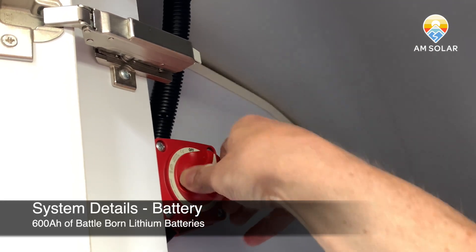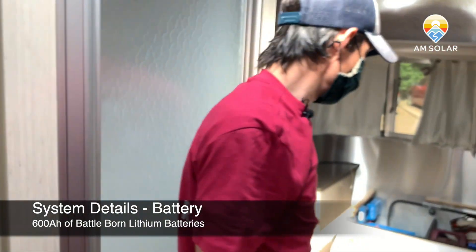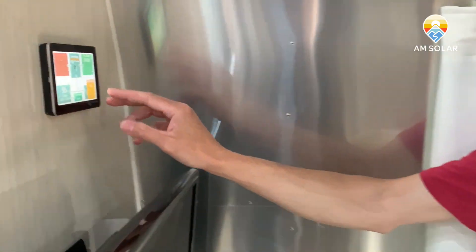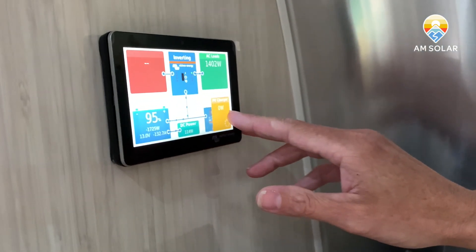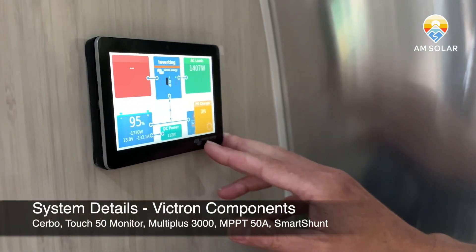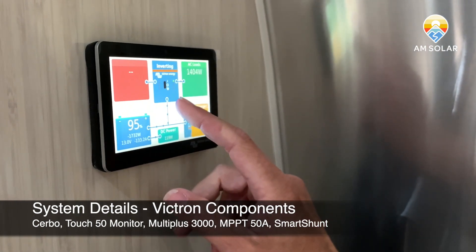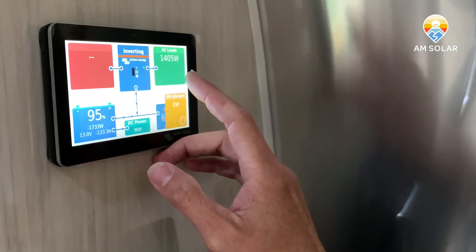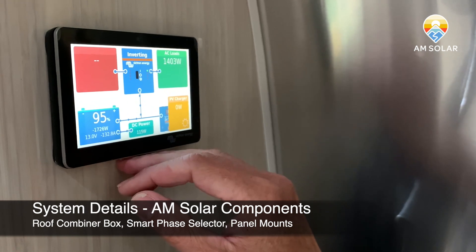I'm going to turn that off and then we'll walk back to the GX device to show you what that looks like. You'll notice the PV charger icon reflects zero watts — as you'd expect, it's nighttime and you're not getting any power. We're leaving that off for a minute because right now we have the inverter on and we are running an air conditioner continuously at about 1400 watts, pulling about 133 DC amps out of the batteries.